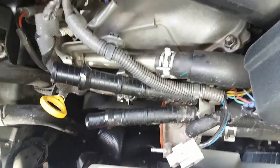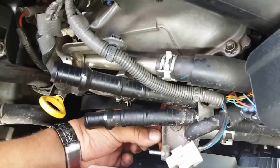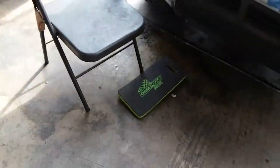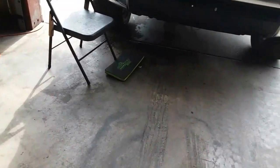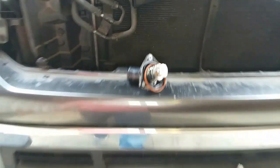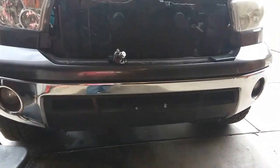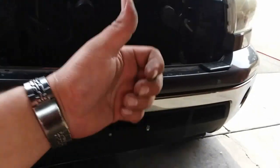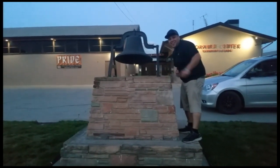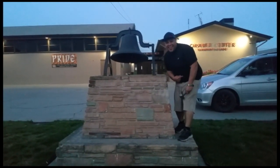Gasket stayed behind — awesome. And that is how you remove the thermostat from a 2011 Toyota Tundra. Thank you for watching, please like and subscribe, and don't forget to hit that bell. Let's get out of here before we get kicked out.